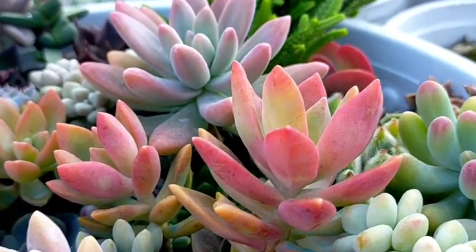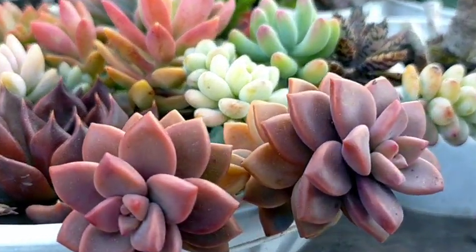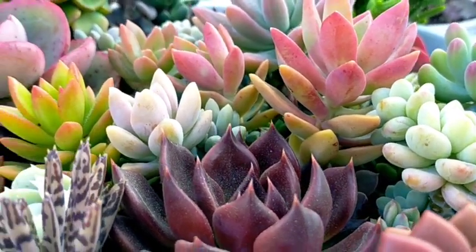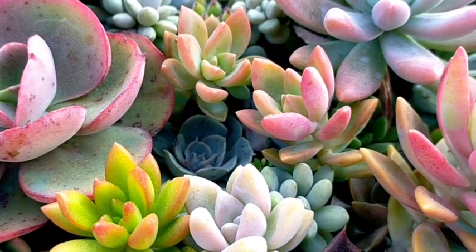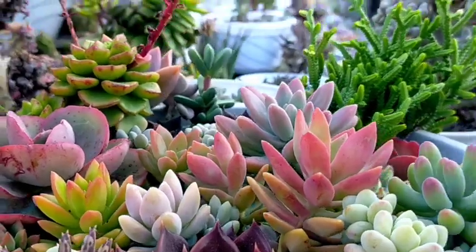Napakaganda ng tignan ng ating mga succulents. And siguro next month I will be making a vlog about stressing yung ating mga succulents. Kasi sa ngayon, what we are seeing right now is just — hindi pa talaga ito yung pinaka-full colors nila pag na-stress sila.